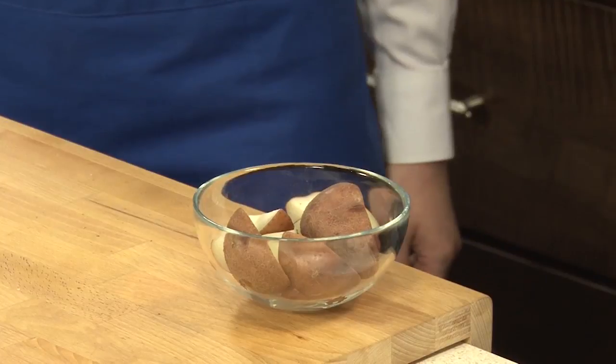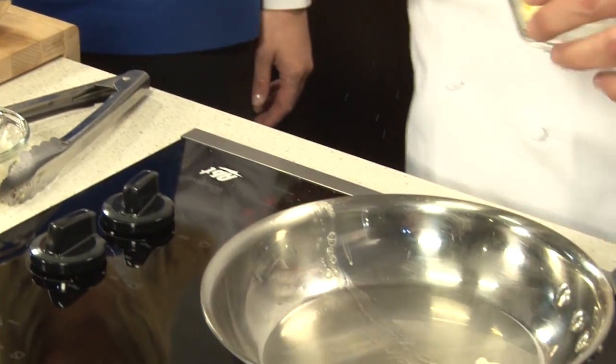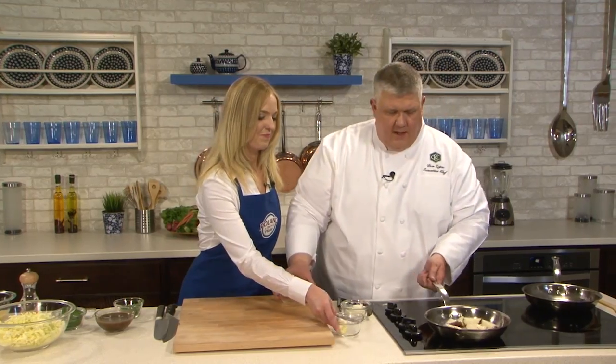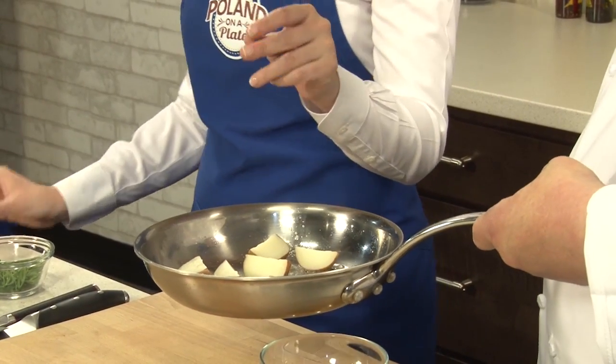We'll do the potatoes. This is a new potato — you can pick a fingerling potato, a Yukon Gold, whatever potato that you enjoy. A smaller, thinner skin potato is what we're looking for. We're going to take our butter and put it in the pan, and Basha, if I can ask you to help me season these potatoes. A little bit of salt. These potatoes aren't raw here — you cook them a little bit first? Yeah, they're blanched. This is something that people can prepare at home in advance.